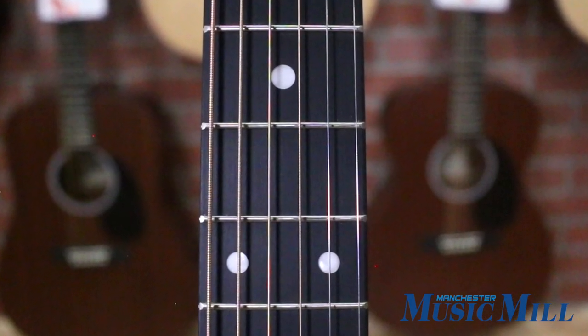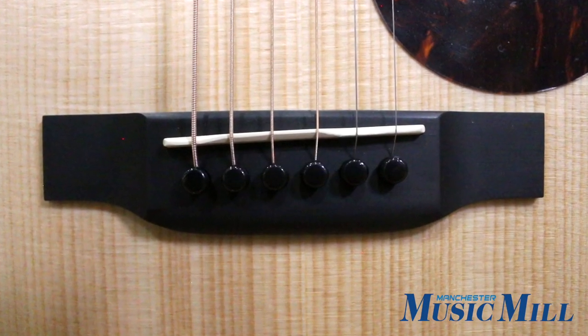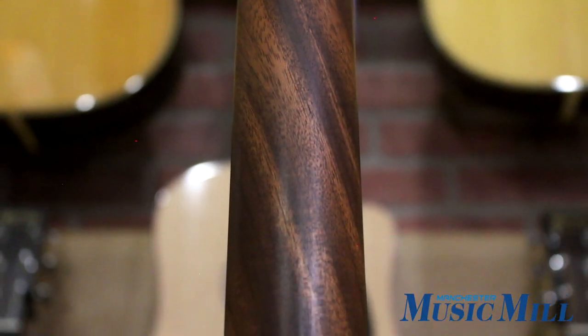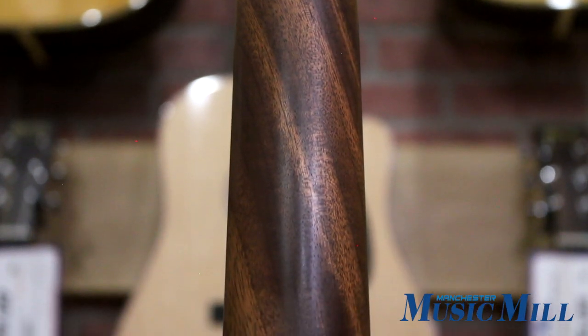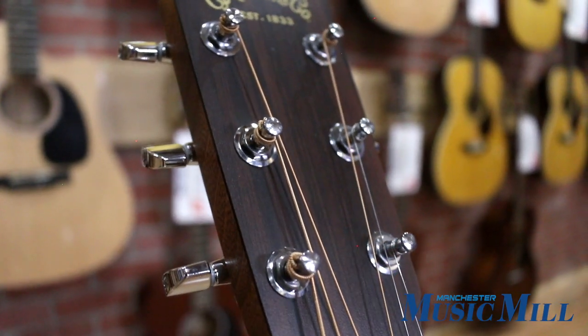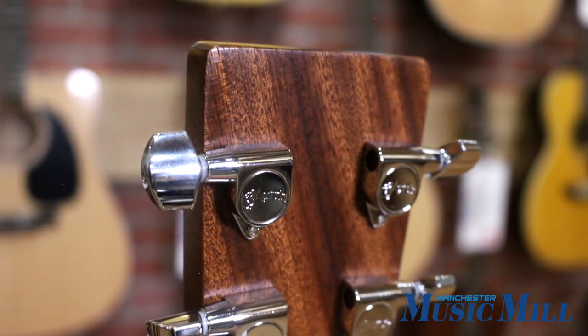It also features a rich light fingerboard and bridge, 25.4 inch scale length neck, one and three-quarter inch width to the nut, and a nice satin finish to the neck which makes playability very smooth.